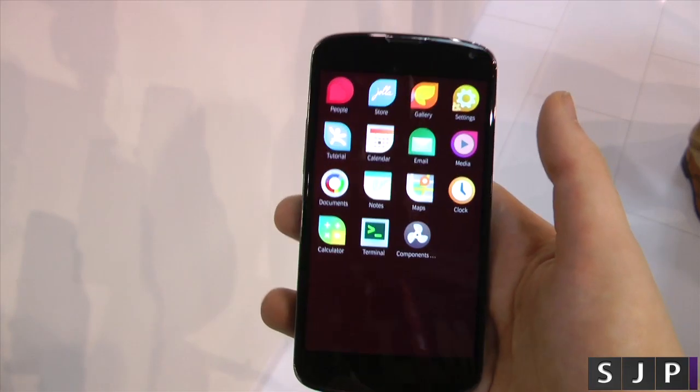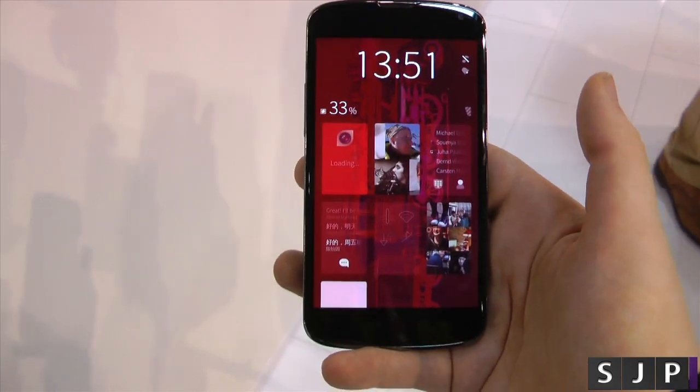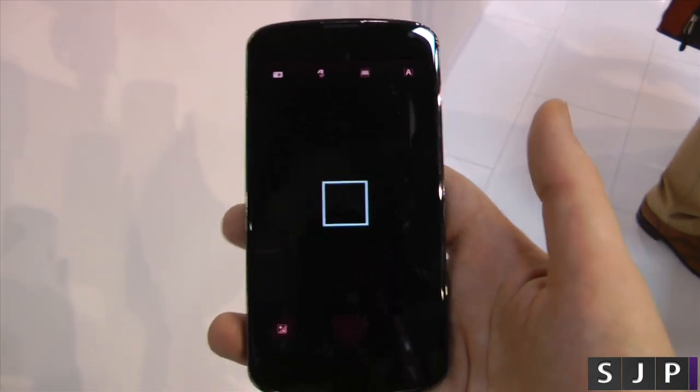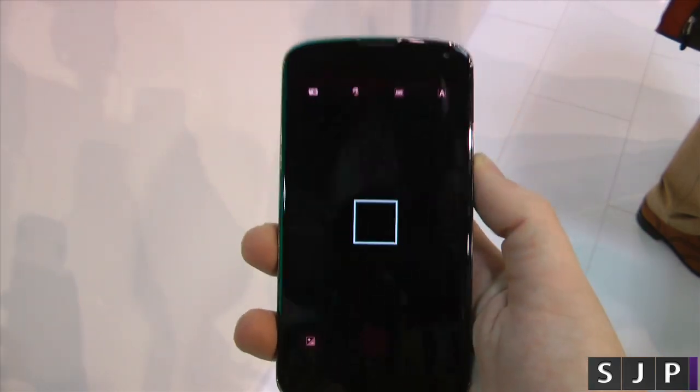It's very similar, obviously, to the actual Yolo phone itself. So if you want to go into, say, the camera software, you can bring that camera software up. This is pre-production, so don't expect it to be the snappiest in the world. They've decided to get this out there so they can show you what they're going to be doing going forward.